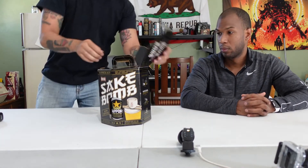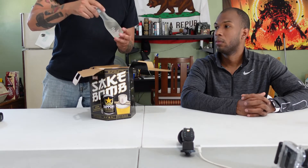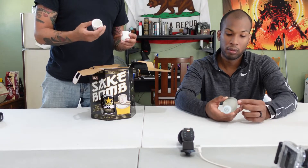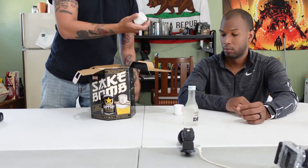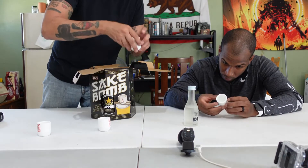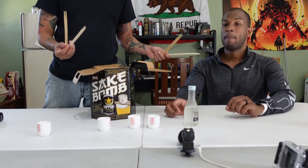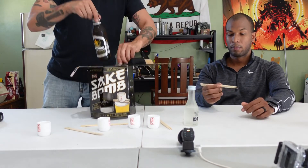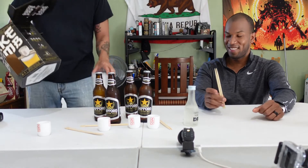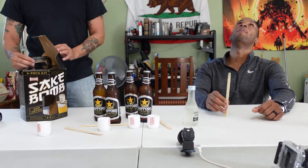The whole cost usually runs me about 25 to 30 bucks for the sake, the beer, and everything. This right here was 18 bucks. It comes with the dry Ozeki sake — nothing great or anything — ceramic actual sake glasses, so that's pretty baller. It comes with four of those, Chinese eating sticks, and four beers. This one comes with three beers because I drank one.